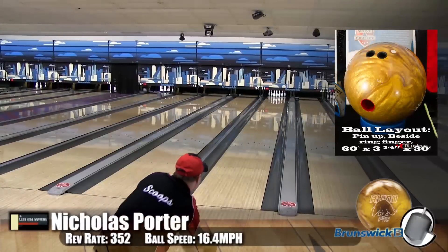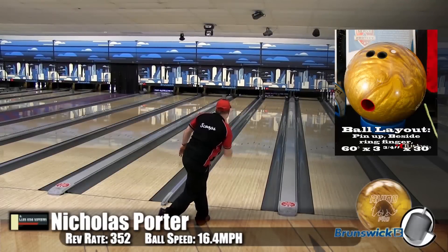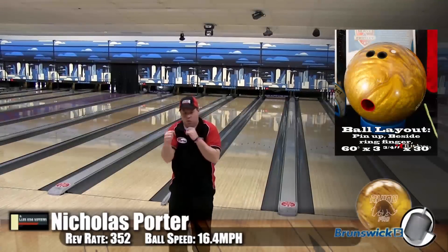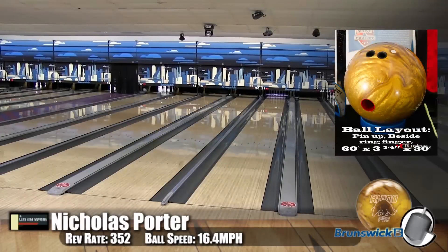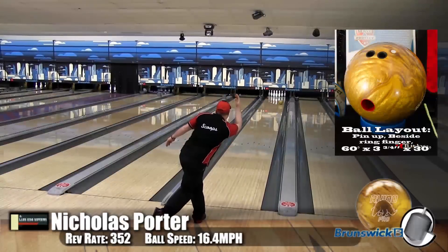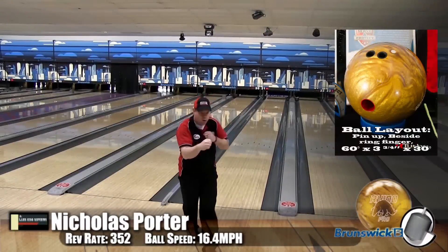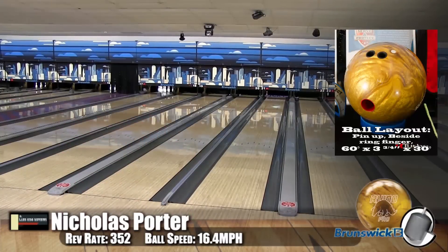Now here we have Nick. What did Nick think of this ball? I really enjoyed it. Once again, high-RG ball, got down the lane really clean, kept all that energy. Perfect shot. Now, there was another high-RG ball that you really liked — the original Melee. That really seemed to match up to your game as well. Yes. The high-RG balls, when the lanes get a little chewed up, it can get down there. But this one was very smooth, a little less angular than that one, and I got to play it on the fresh.